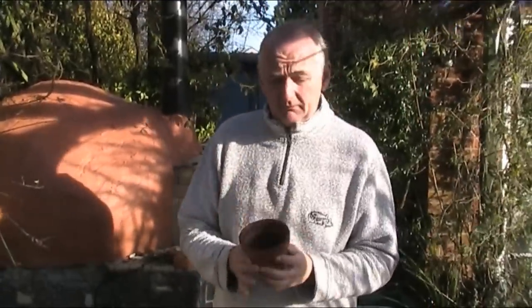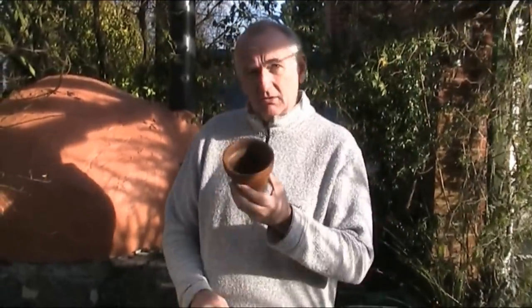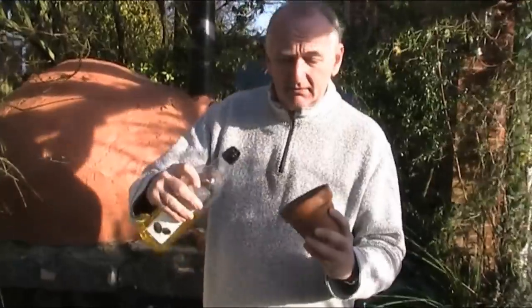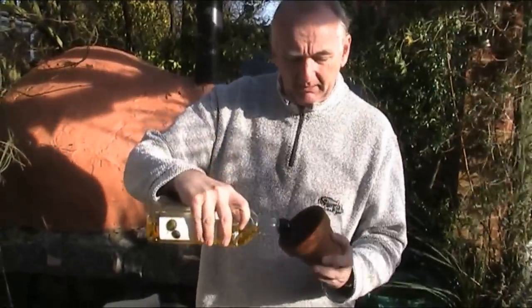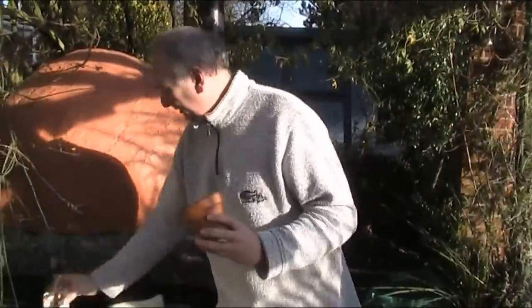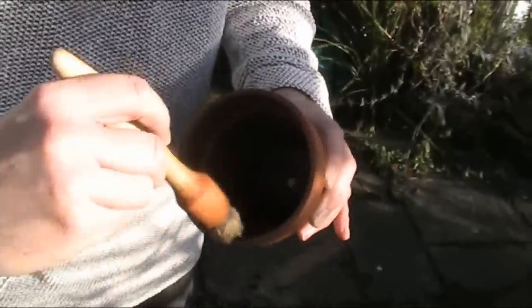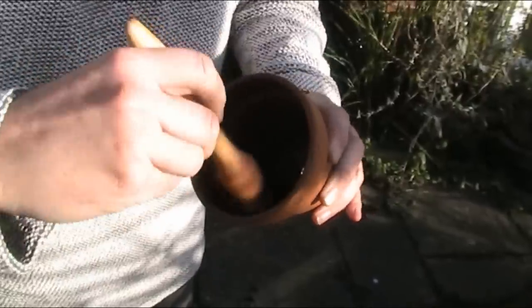So before we can make our bread in the pots, we've got to season them. I've already seasoned these pots twice — we'll just do it one more time and I'll show you what you need to do for that. All you need to do is put a little bit of oil. Too much in here now. I'll just come over here and show you.